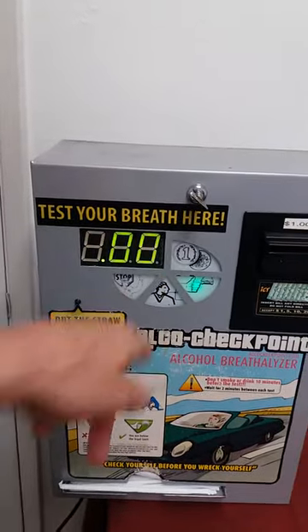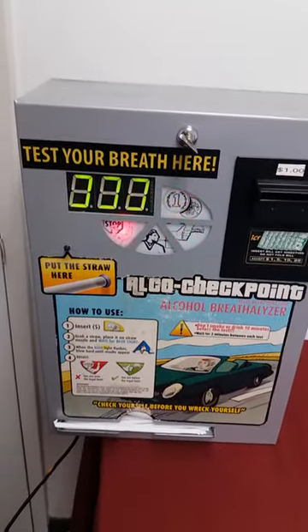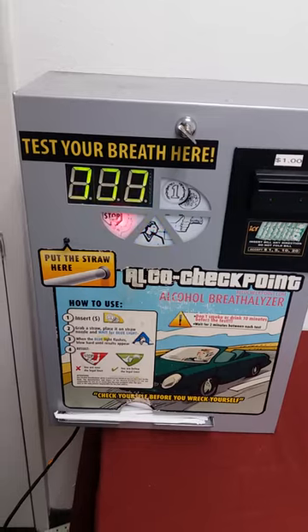When the test is done, it will display the results here showing whether you've been drinking. I hope you like it — have a good day!